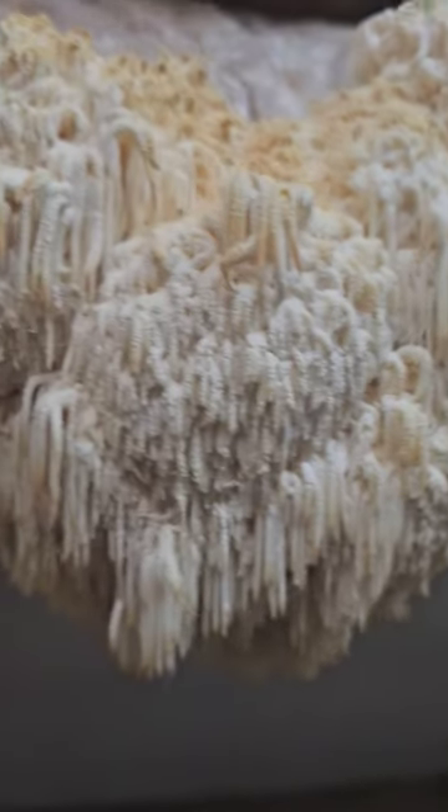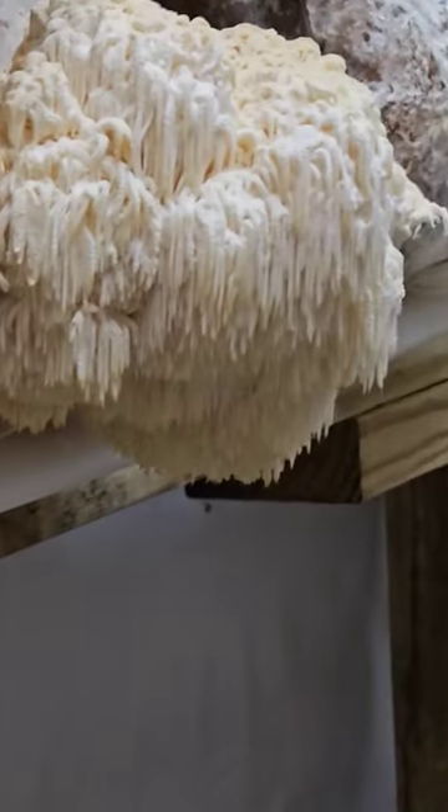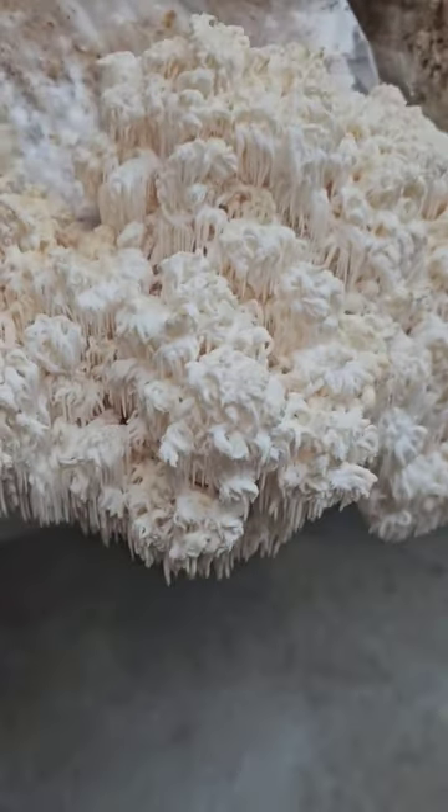...number two, lion's beard bears head cross number three with the big teeth — there's actually more down here that are a little bit better specimens looking at it — and then this is lion's beard and bears head number four.